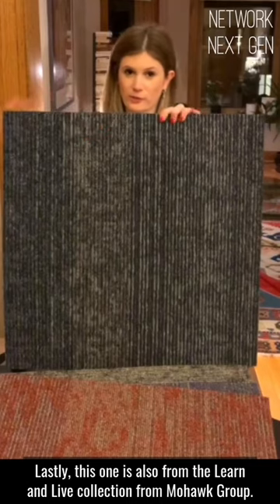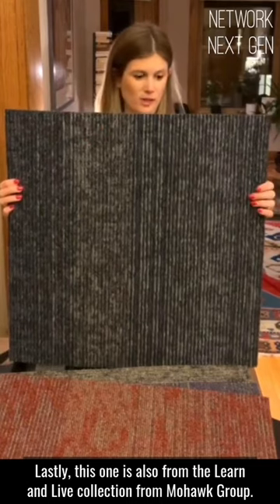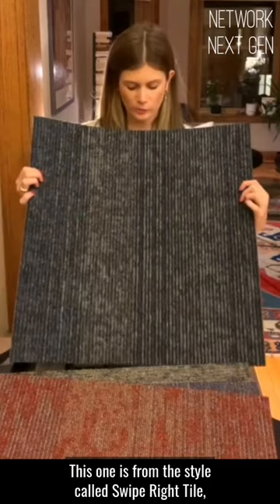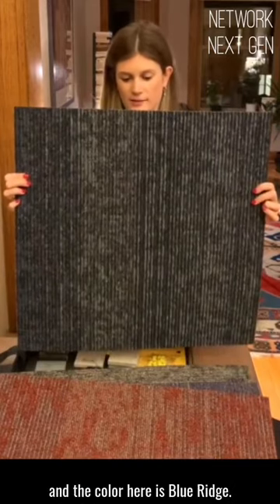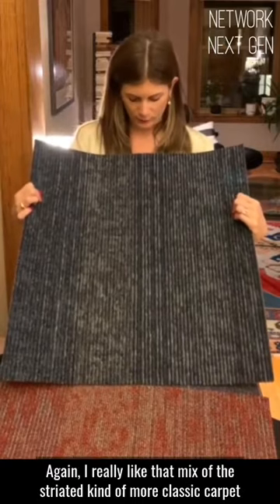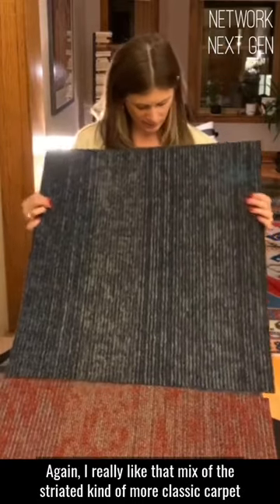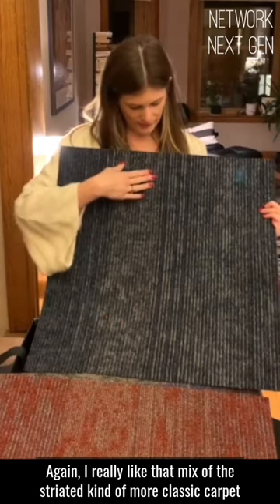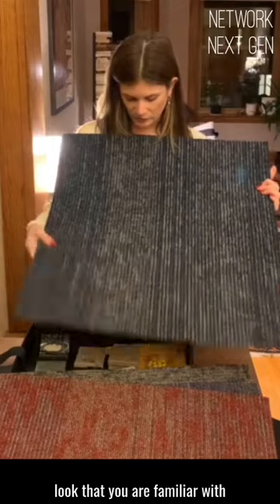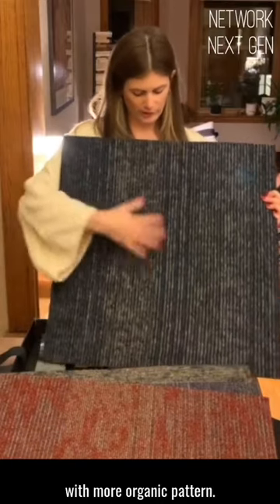Lastly, this one is also from the Learn and Live collection from Mohawk. This one is from the style called Swipe Right, and the color is Blue Ridge. I really like that mix of the striated, classic carpet look that you're familiar with, combined with a more organic pattern.